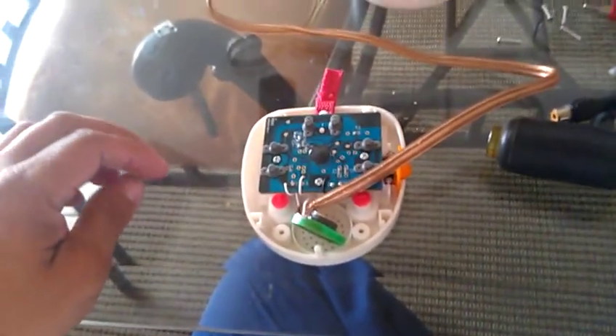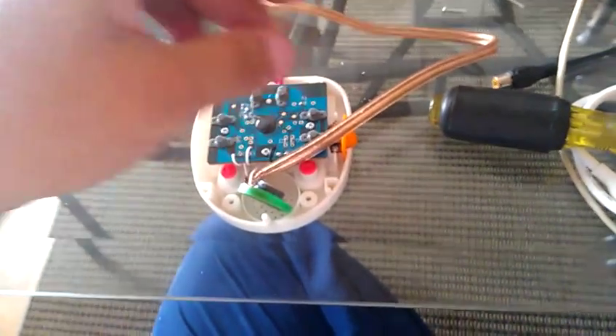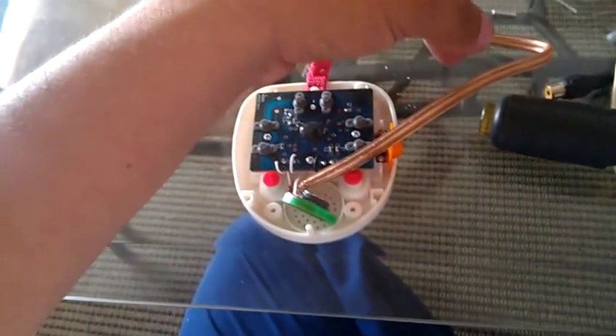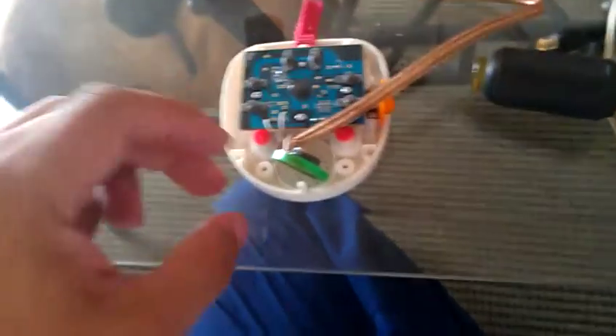Since it's one channel, I have to hook up two channels in one. I guess it's two channels, so I put the negatives on each channel — left and right — the negatives on one wire, like this one, for instance.